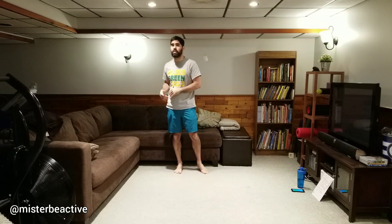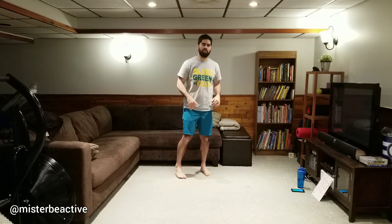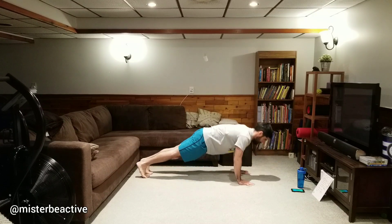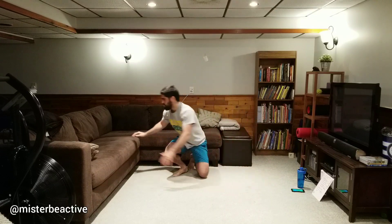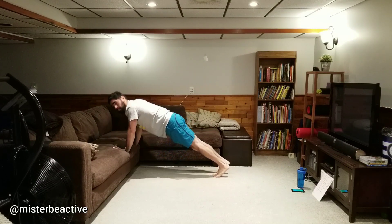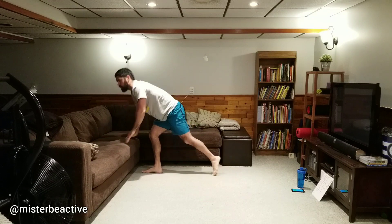Great option using the couch, especially for those who struggle with controlling that lowering portion. If you tend to drop a bit at the end, the couch will catch you and you'll be just fine. For the more experienced, it just helps control things a bit more. Now we're moving to push-ups — push-up hold or actual push-ups. Find what's right for you. If you need to do knee push-ups, that option is there; some of you might need to be on the couch.